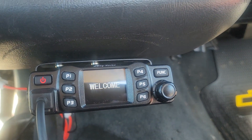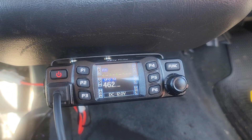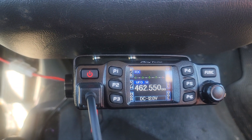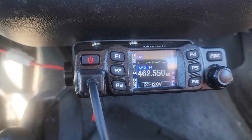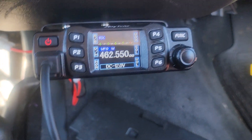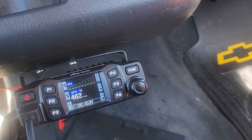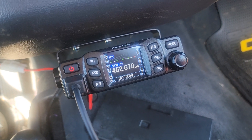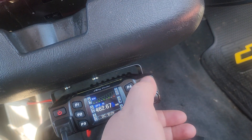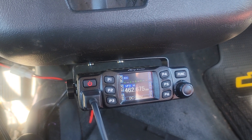Now I'll show y'all something else too before we program this. I restarted everything just to do this video for y'all. This is another repeater I listen to as well — GMRS. I hit this button and entered the frequency, and there it is — that's another GMRS repeater.